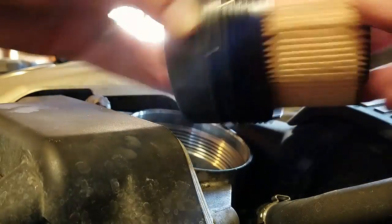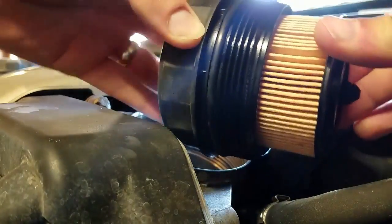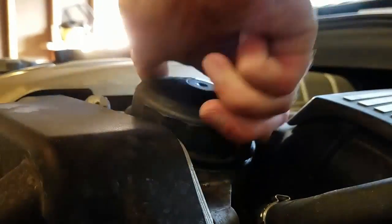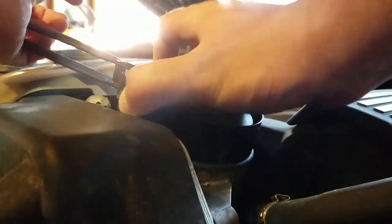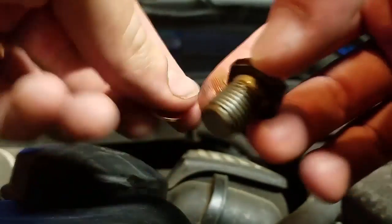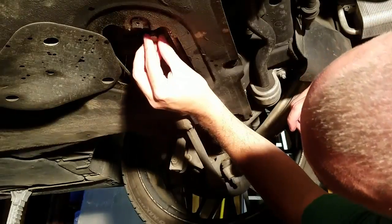Now go ahead and push the filter firmly in there. You'll be all set to go. Take your old washer off and put the new one on. Now we'll go ahead and put the plug back in.